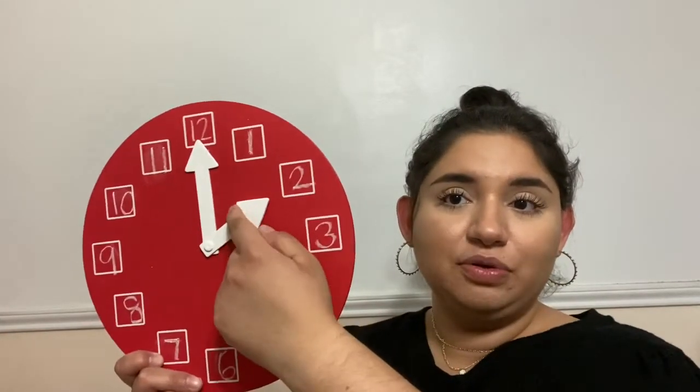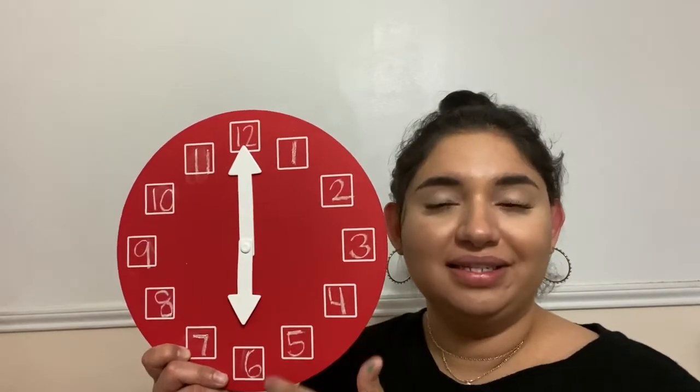Now let's move the hour hand. The hour hand is now pointing to the 6. Remember, we're leaving our minute hand on the 12 because we're only telling time to the hour today. So our hour hand is pointing to the 6, which means this clock is telling us it is 6 o'clock.